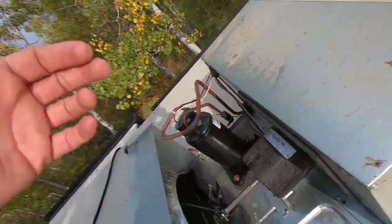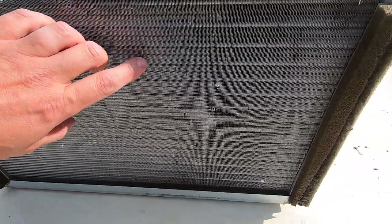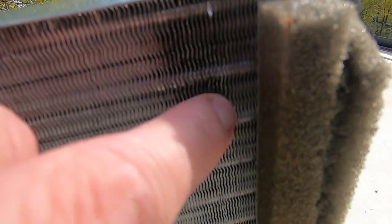My capacitor is located inside so I didn't have to worry much about over-spraying water on it. When rinsing, don't use a straight stream — that will bend the coils. You can see how easy it is to bend them, so use a wider spray pattern and straighten any bent fins with the comb. Look at how much junk came out — dead bugs and everything. I'd recommend doing this at least once a year, or every six months if you run your AC all year.